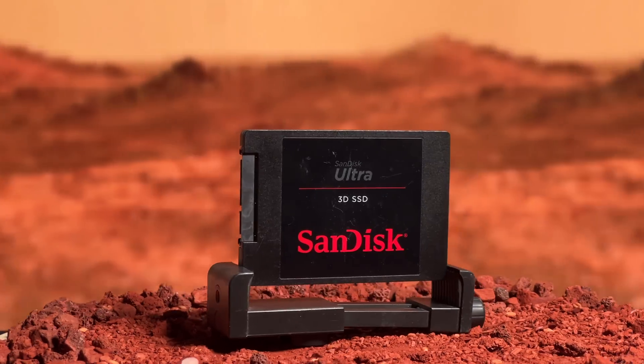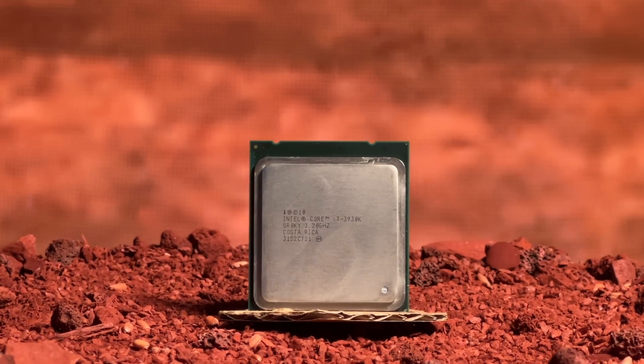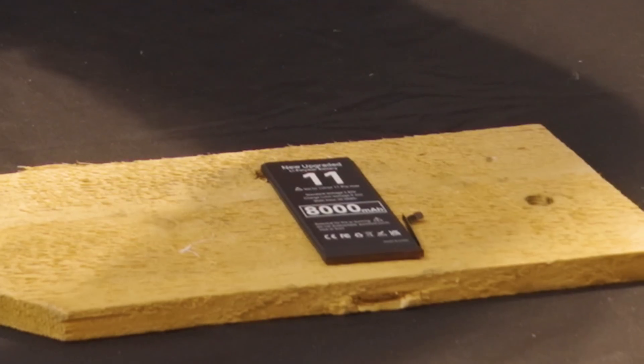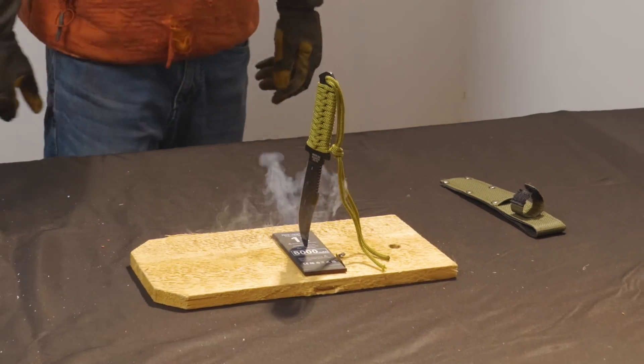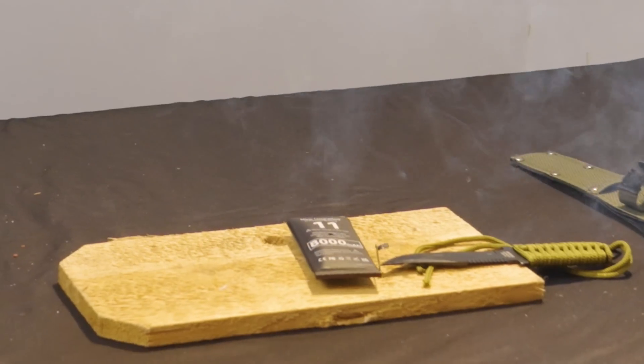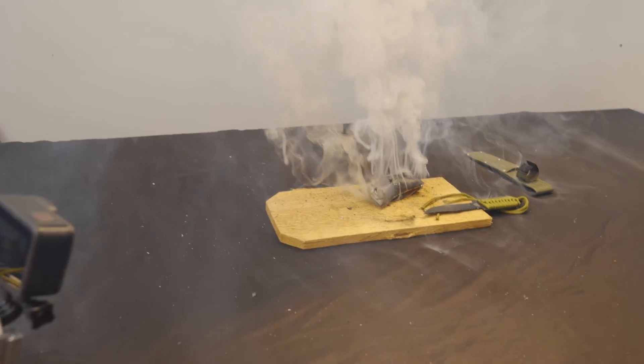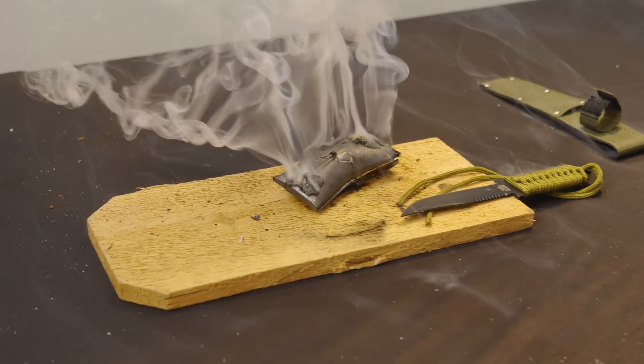First we have to test each part to find which ones need to be reinforced, starting with the battery — which should be pretty interesting. Because this is what happens when you stab it. This thing is fully charged, by the way.